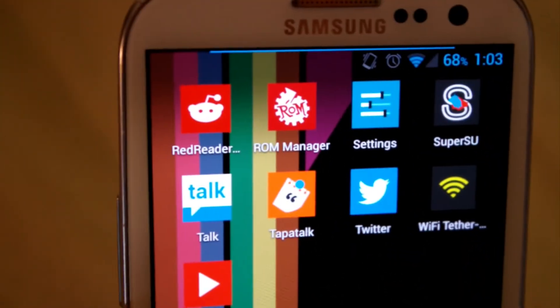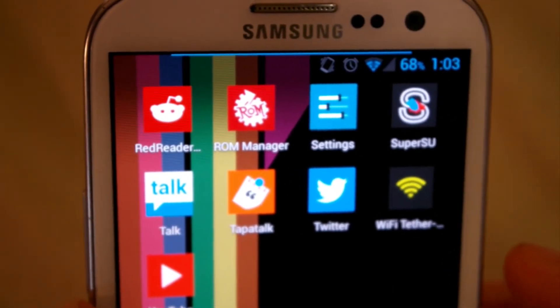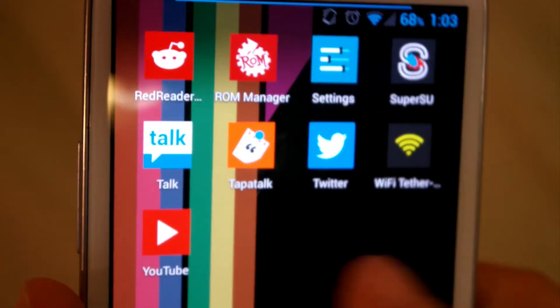They've also got, for all the Reddit users out there, Red Reader Beta — they've got the little Reddit alien there. ROM Manager, Settings, Super User, Talk, Tapatalk, Twitter, Wi-Fi Tether, and YouTube.